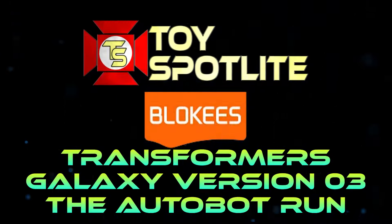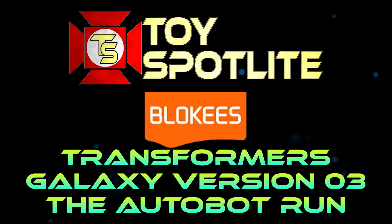I even got the chase. By the way, full disclosure, I received these at no cost from Blockies so that I could review them for you. This will be a hundred percent honest review though. I had these before, so I don't anticipate any problems, but I do want to thank Blockies for sending these to me. I love these figures. So let's get into it.